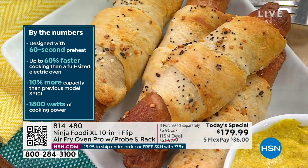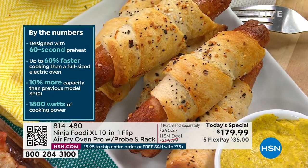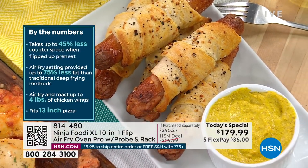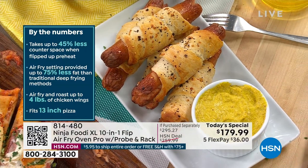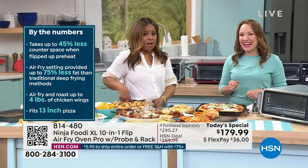A lot of the dishes you're seeing Rochelle create, you'll be able to do at home. We give you not only the roasting rack but the air fryer basket along with this — it's all included, and it's $36. The food that you're going to buy to put into this is probably going to cost you more.